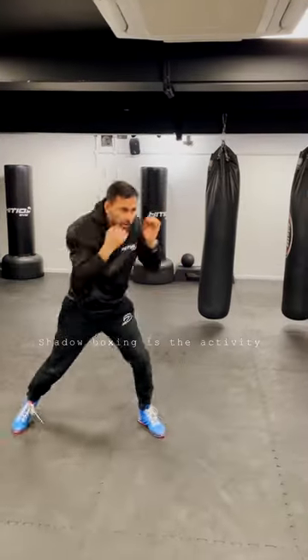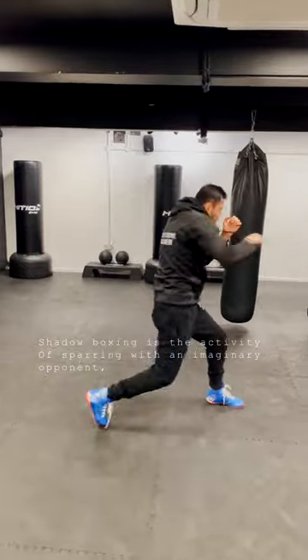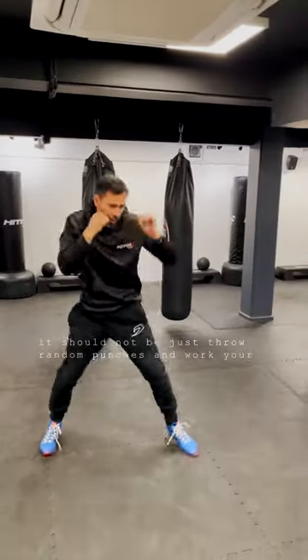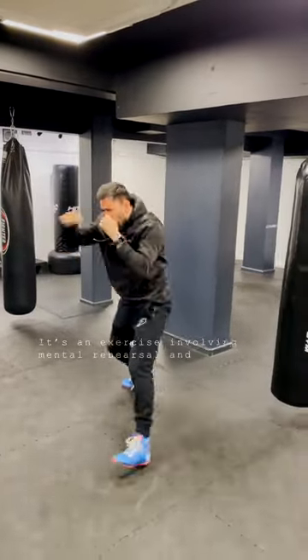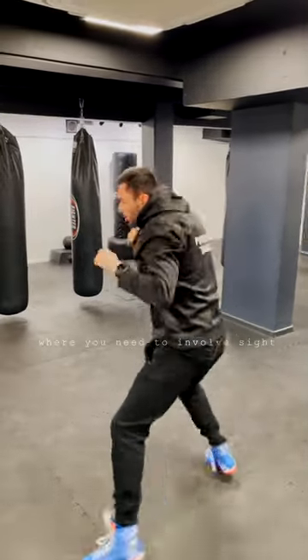Shadow boxing is the activity of sparring with an imaginary opponent. It should not be just throwing random punches to grow your stamina. It's an exercise involving mental rehearsal and visualization where you need to involve sight, sound, and feeling.